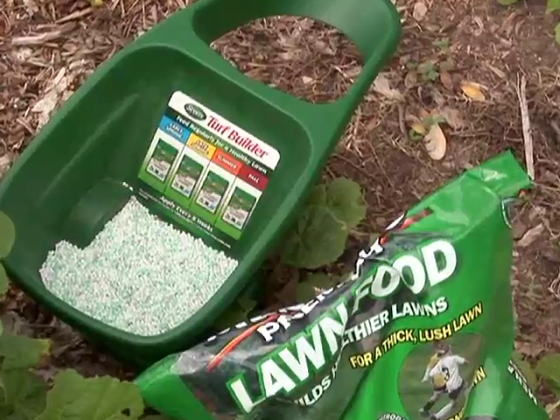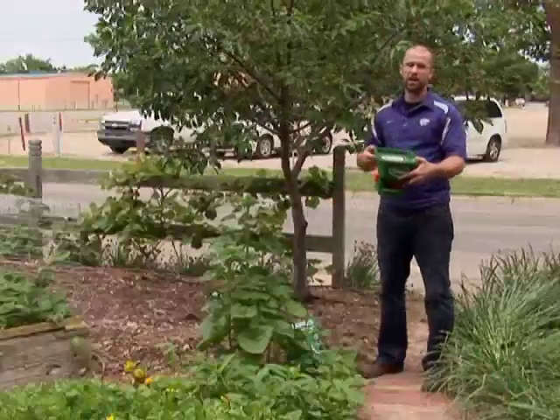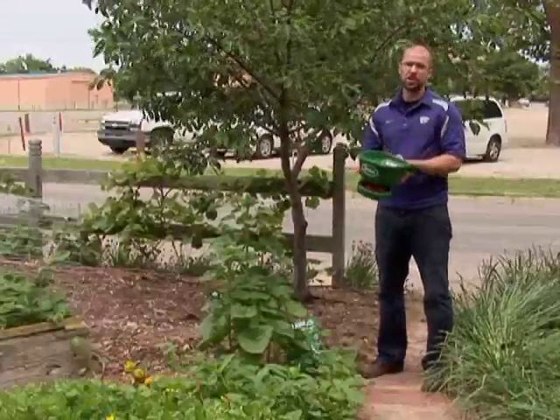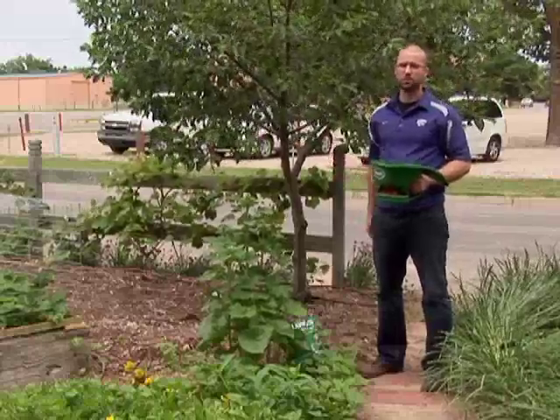Now, for a tree like this that's probably four to five years old, we're going to use about a cup of high nitrogen fertilizer. For a new tree that's just been planted, we don't need to use near that much — probably only a quarter of a cup of the high nitrogen fertilizer.